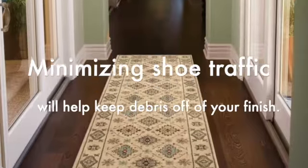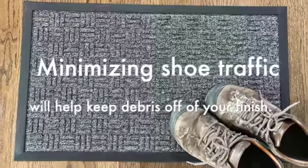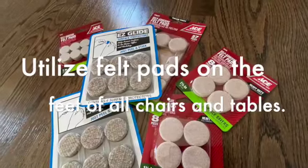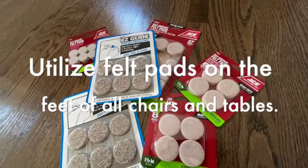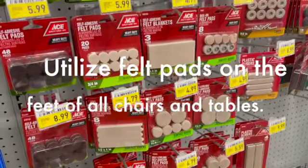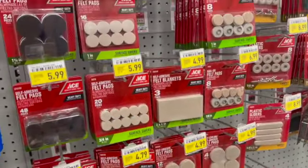Keeping floor mats and runners near the front door also helps, and remember to keep shoe traffic to a minimum. Prevent scratches and gouges by putting furniture pads on all of your furniture, especially pieces like chairs and tables that might be moved around quite a bit.